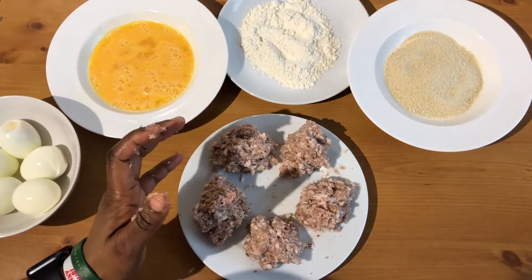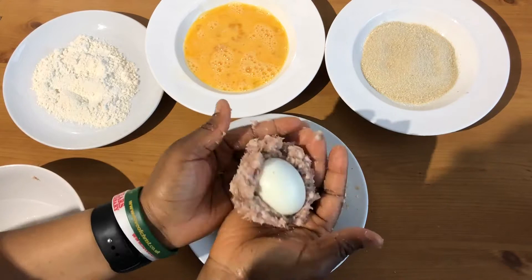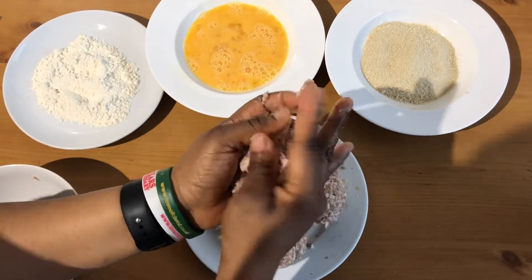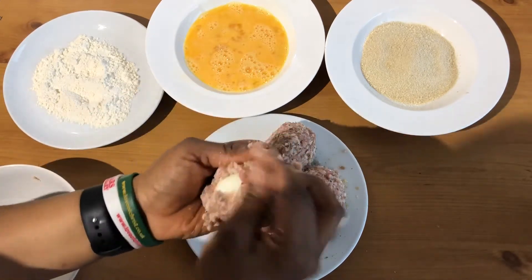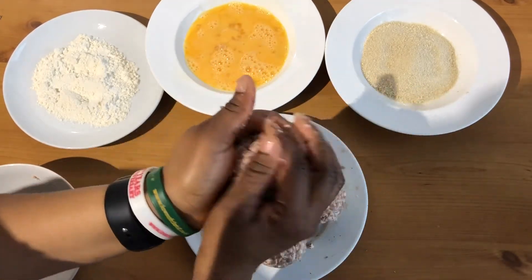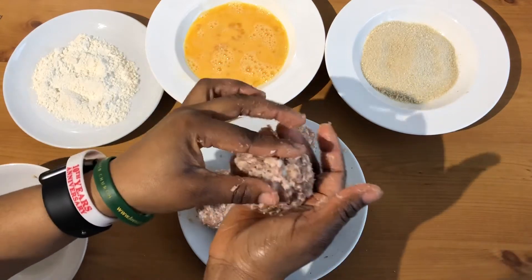To speed things up a bit, I've already prepped one as an example. Basically what you do is flatten the pork mixture and make sure that you evenly coat it to cover the egg completely — like I did to this one. Make sure there's no white bits showing; you have to make sure everything is covered with no space left out.